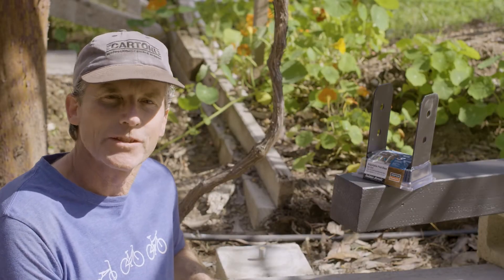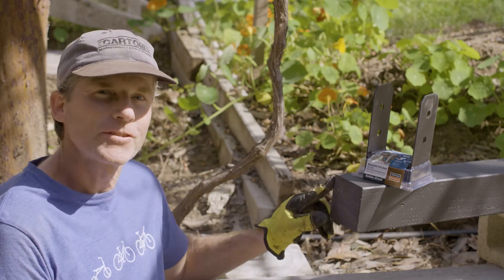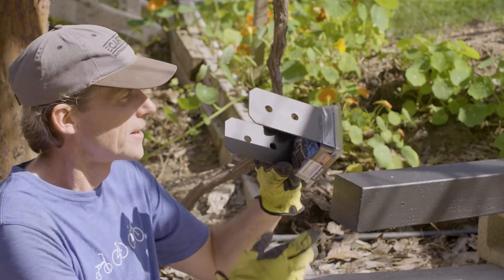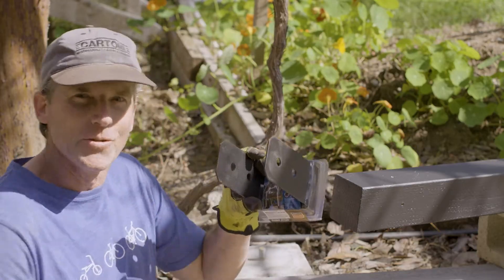Welcome to BrewBuilds, your place for DIY home improvements. I'm Paul. Today I'll be reinstalling the post for our grape arbor using this outdoor accent hardware from Simpson. Let's do this.